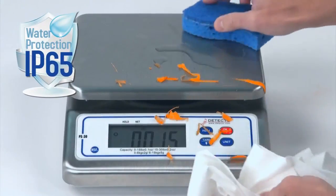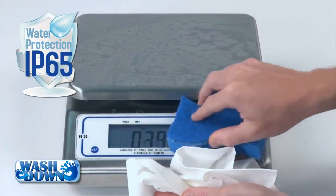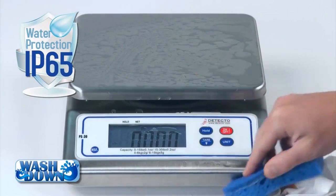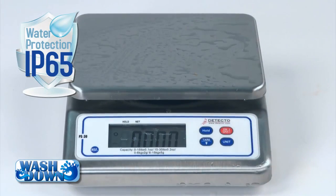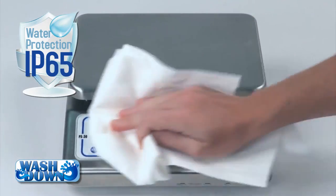An AC adapter is also provided with the scale for more fixed portioning applications. The PS30 features an IP65 washdown rating, signifying that the scale is protected against dust and low-pressure water, which is perfectly suited for a commercial kitchen where heavy washdown cleaning can be a daily necessity.